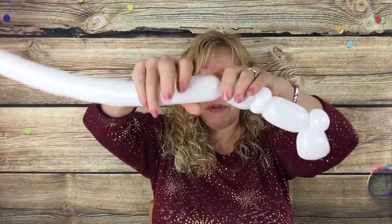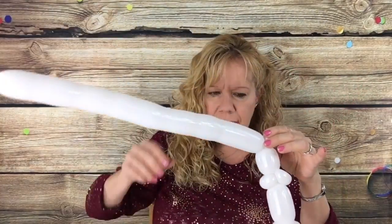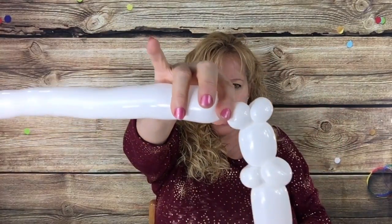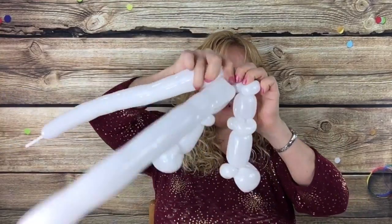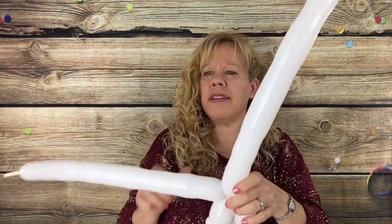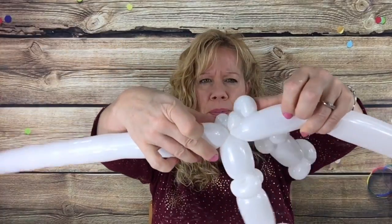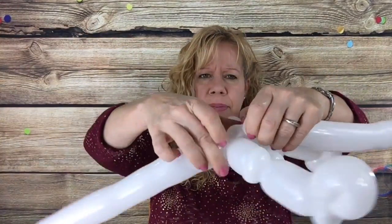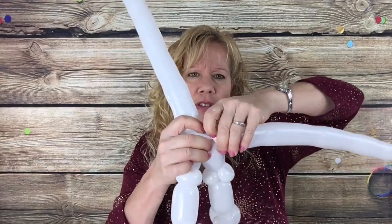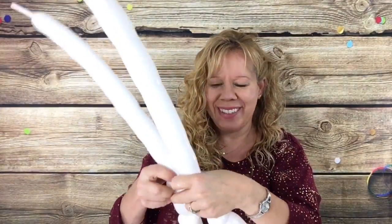Then a three finger bubble, a cherry tomato size bubble, and pinch twist it. So you have the two feet. Now make a tiny one finger bubble, a little cherry tomato size bubble, and wrap it around this pinch twist on the other side. And take the one that has the longer tail and make another tiny one finger bubble, a little cherry tomato round bubble, and twist it off and then turn it into this other hip bone. So you have this.